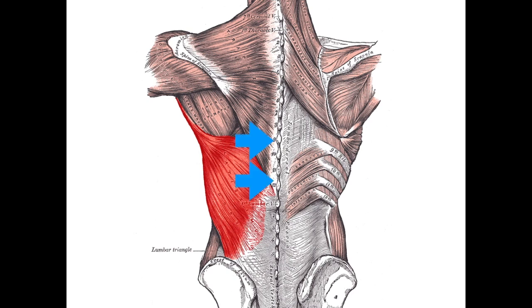The lats originate on the spinous processes of the vertebrae T7 through T12, the thoracolumbar fascia, the iliac crest, the inferior three or four ribs, and the inferior angle of the scapulae. The lats' insertion is on the floor of the intertubercular groove of the humerus — the upper arm. The actions of the lats include adduction, extension, and internal rotation of the arm. The lats also assist in depressing the scapula.